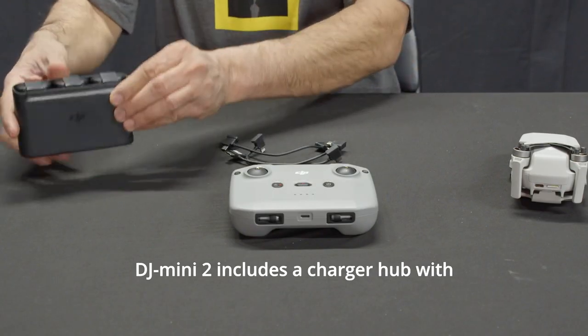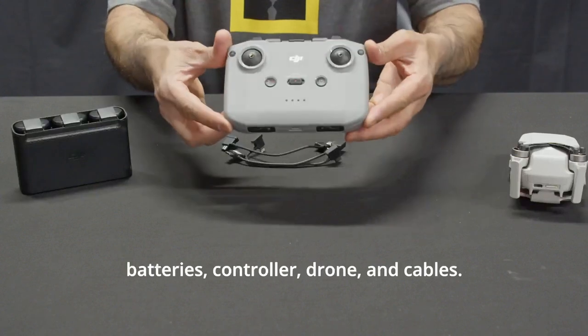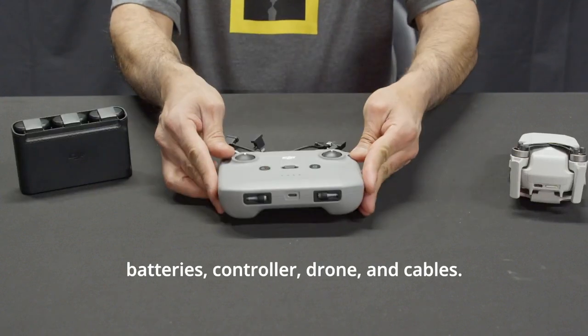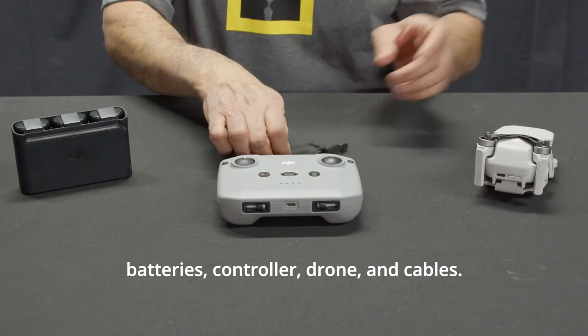The DJI Mini 2 includes a charger hub with batteries, controller, drone, and cables.